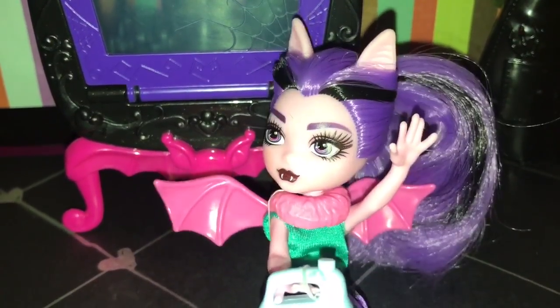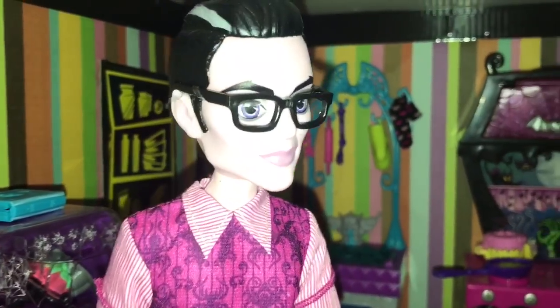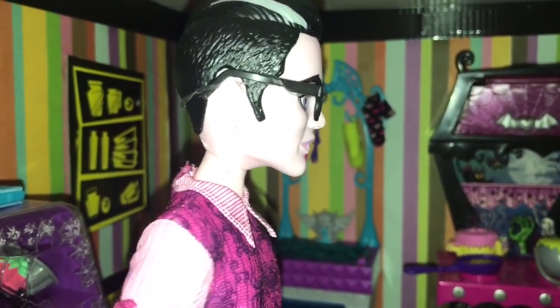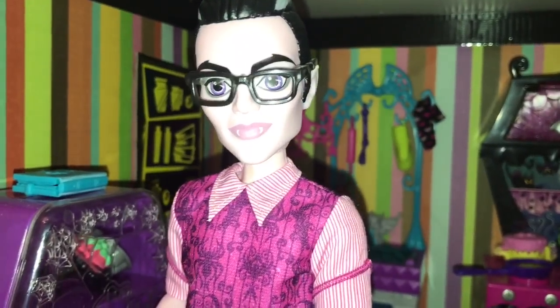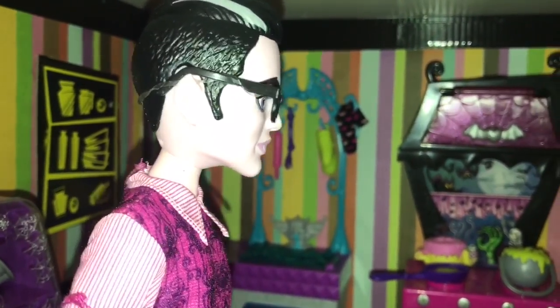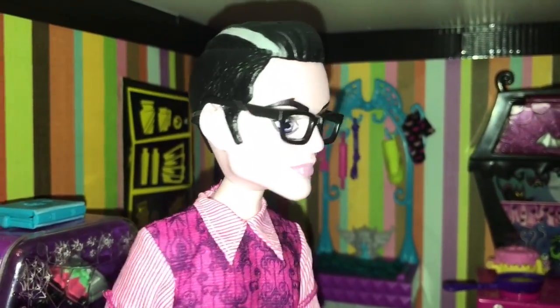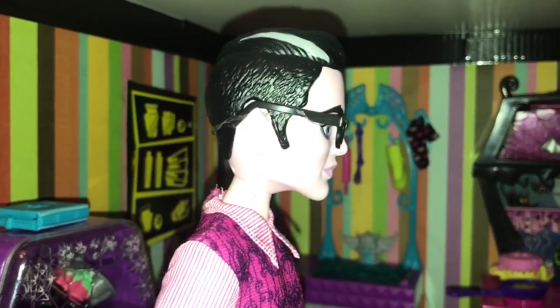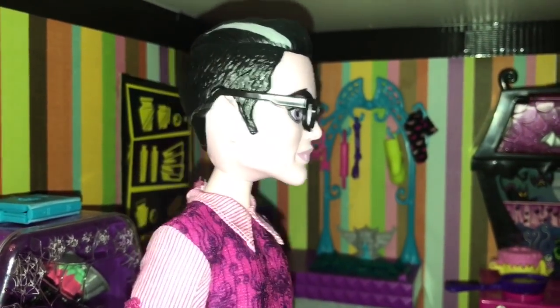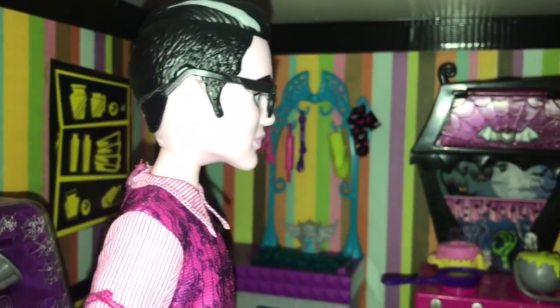Mr. Dracula, who was Draculaura's mother? Her name was Dracuvana, and she loved Draculaura very much. But she was too afraid to come out of hiding, believing that monsters and humans could not live together. Where is she now? That is a good question. The last time I used the map-a-log to find her, I could not. All I found was a note saying, do not look for me anymore. Draculaura was heartbroken.